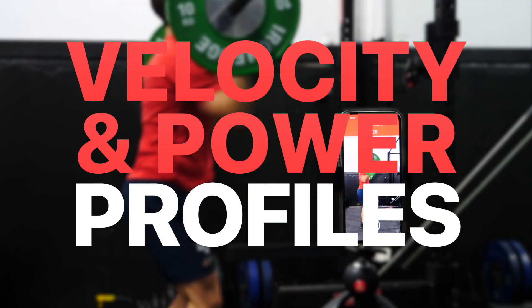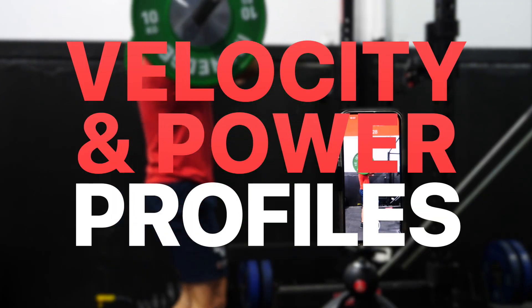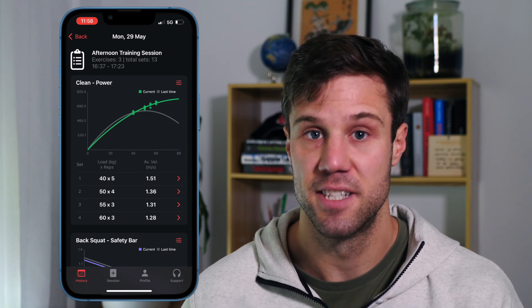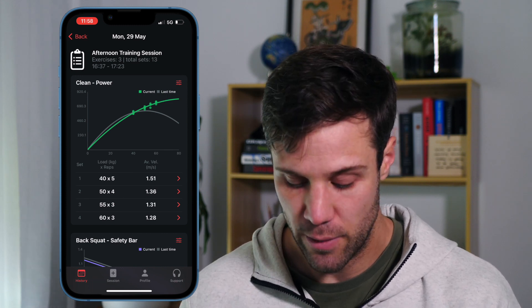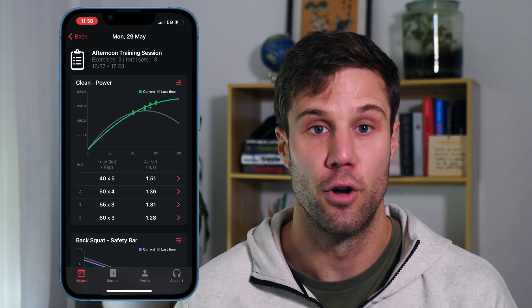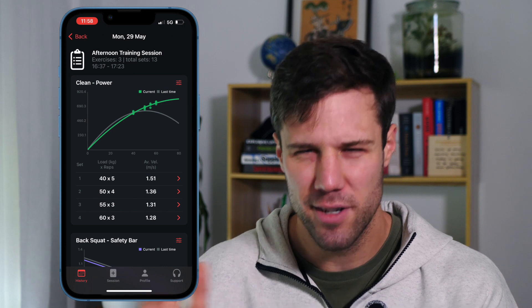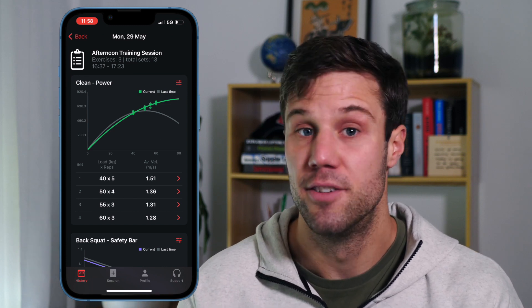And of course, you've still got your rest timer down there in the bottom corner. In session mode, we've also now enabled automatic load velocity or load power profiling. You can turn on one of the two depending on the exercise, depending on what your training goal is. Now with my power cleans here, you'll see I've got the load power profile turned on. It's a curved line with a point of maximum power occurring somewhere in the middle weights, depending on the exercise.